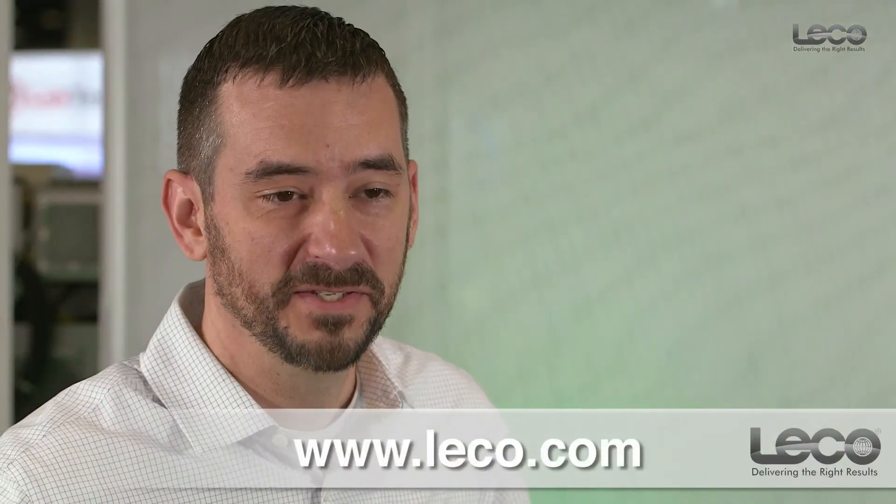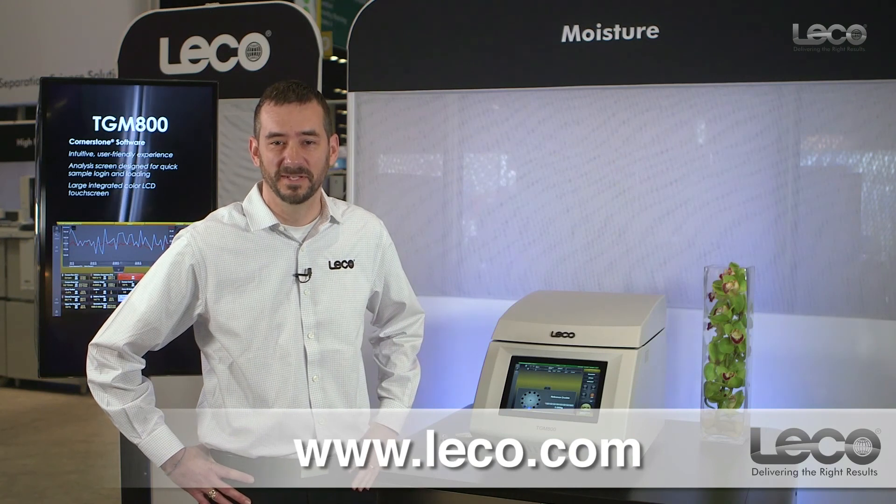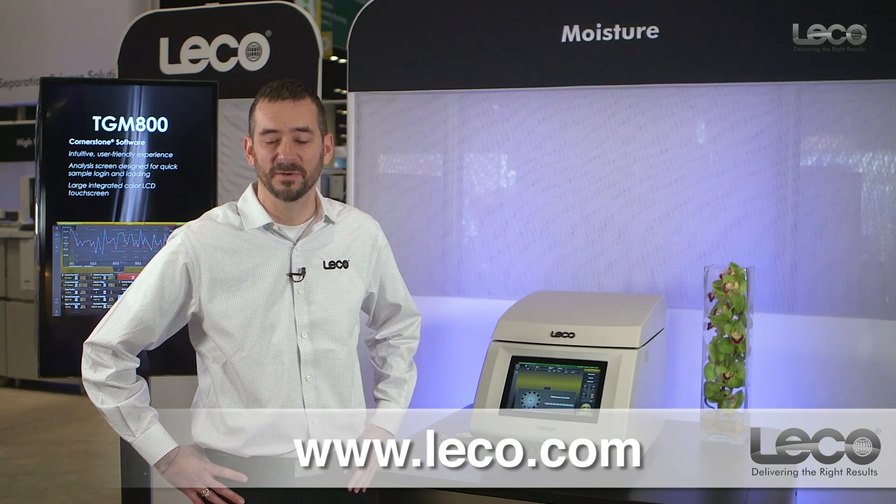For additional information on the TGM-800 as well as other products from LECO, please visit our website at LECO.com.